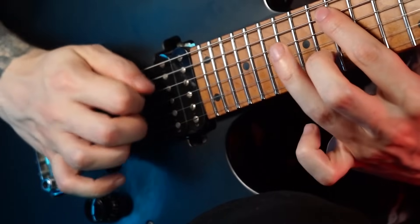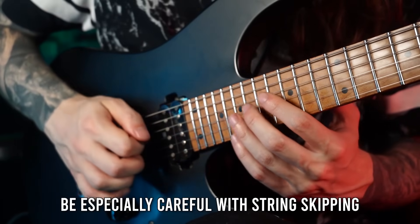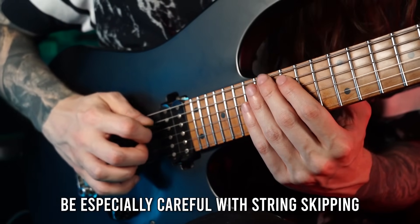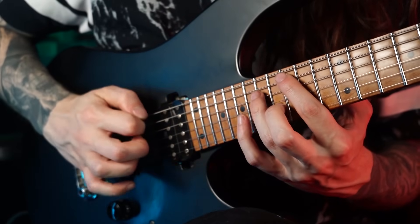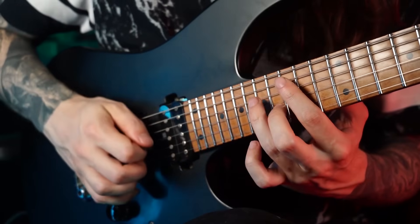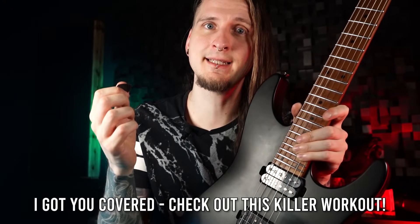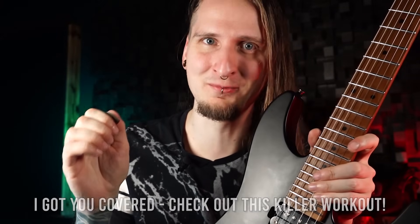My suggestion is keeping your picking hand fingers stiff — without applying pressure. I actually discovered this problem most when skipping between different strings, like playing one note per string on the A, D, and B strings. Your natural instinct might be to move your picking hand fingers a little to get the right angles for every string, but that's counterproductive for consistent results. Here's a cool and musical picking exercise to help you develop that stiff, reliable picking hand movement.